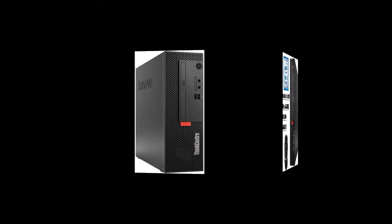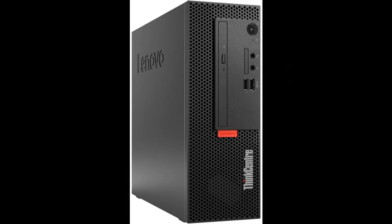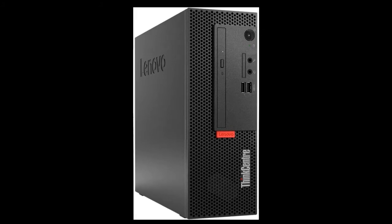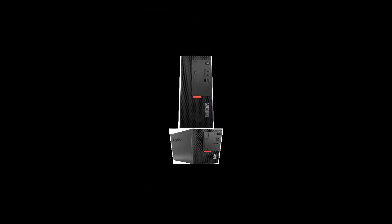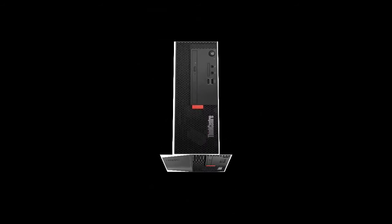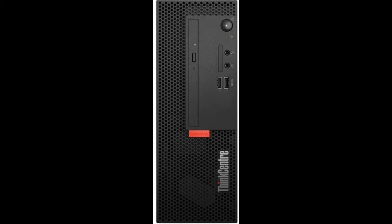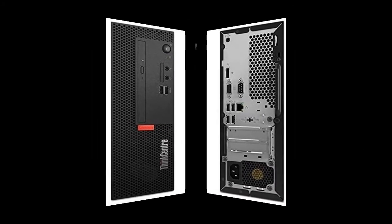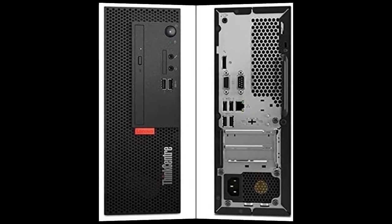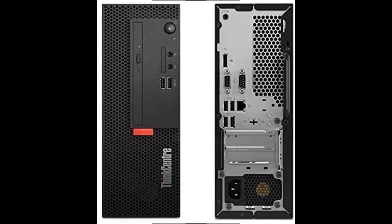WiFi: No. Bluetooth: No. Optical Drive: Yes. Webcam: No. Backlit Keyboard: No. Fingerprint Reader: No. Audio: Yes. Card Reader: No. Ports: 2 USB 2.0, 1 Serial, 1 Ethernet RJ45, 1 VGA, 1 DisplayPort, 4 USB 3.1 Generation 1, 1 Microphone, 1 Headphone/Microphone Combo Jack.